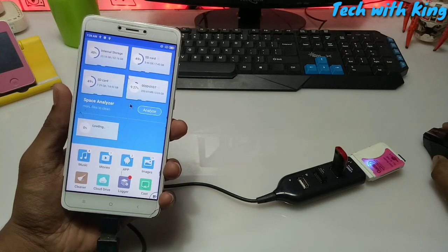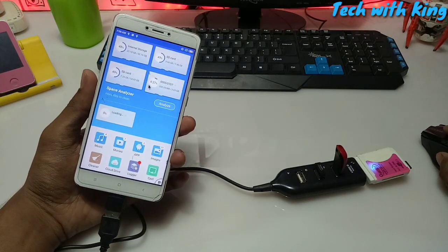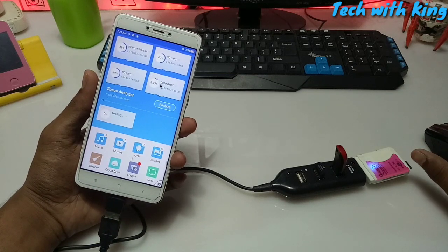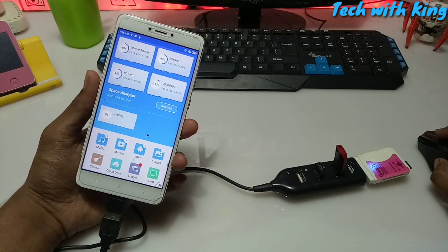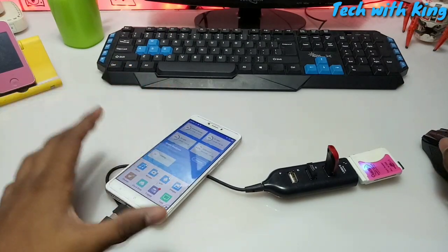We have connected three devices at a time to Android. I can copy my pen drive data to my multi card reader memory card, and I can copy my memory card data to my pen drive or to my internal storage. As you can see there are four storage options in my Android phone, and the mouse is working — it is fully working.